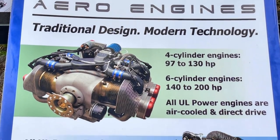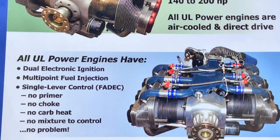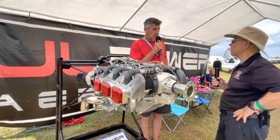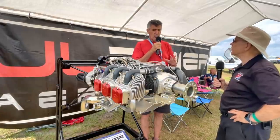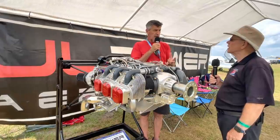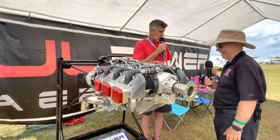Our 130 horsepower engine is about the same weight as most 100 horsepower engines that have a gearbox — within pounds one way or the other — but we have a lot more horsepower and a ton more torque. Thirty more horsepower for essentially the same weight is pretty fantastic. So we can either put more horsepower in the same plane, or put the same horsepower in and the plane loses weight. We call that the UL Power diet.